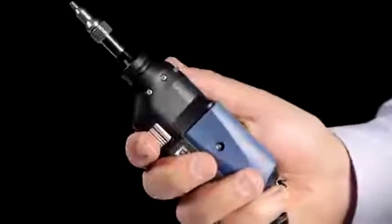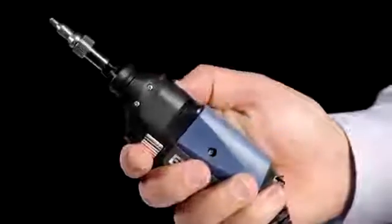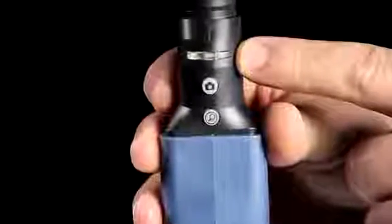The FIP400B series also features a high visibility LED light indicator on the probe itself, an exclusive EXFO feature that we will demonstrate later.